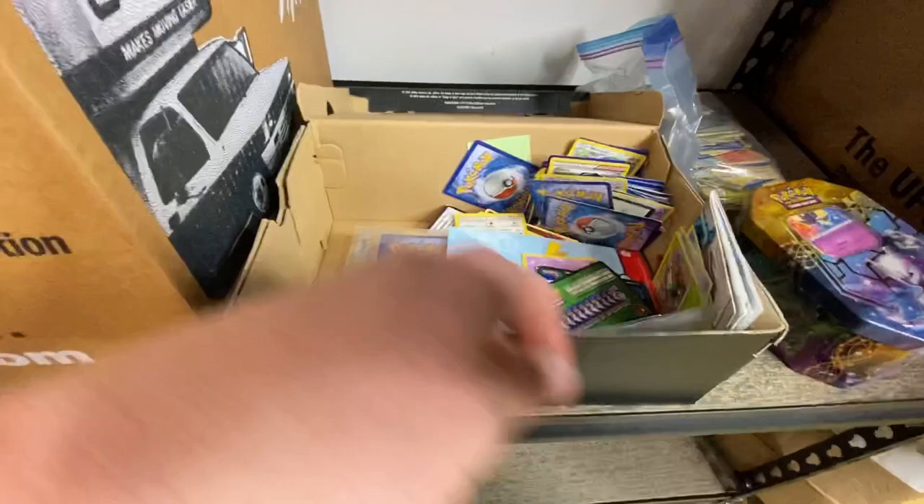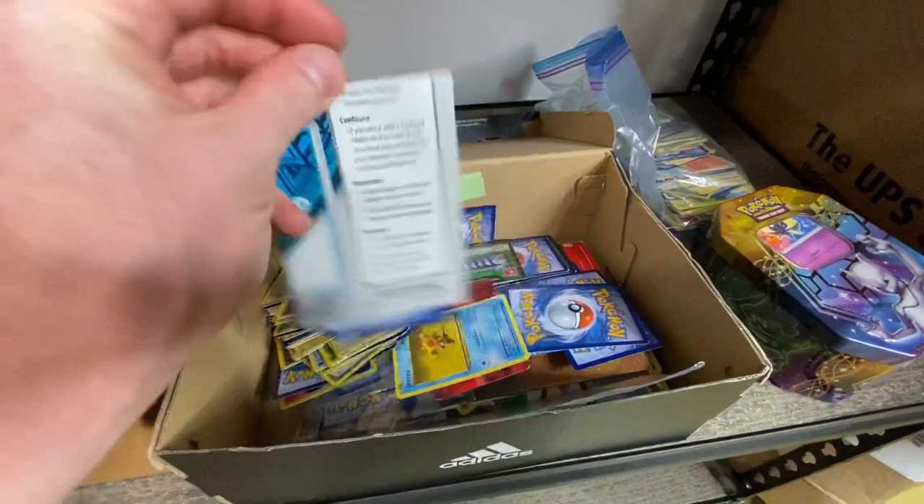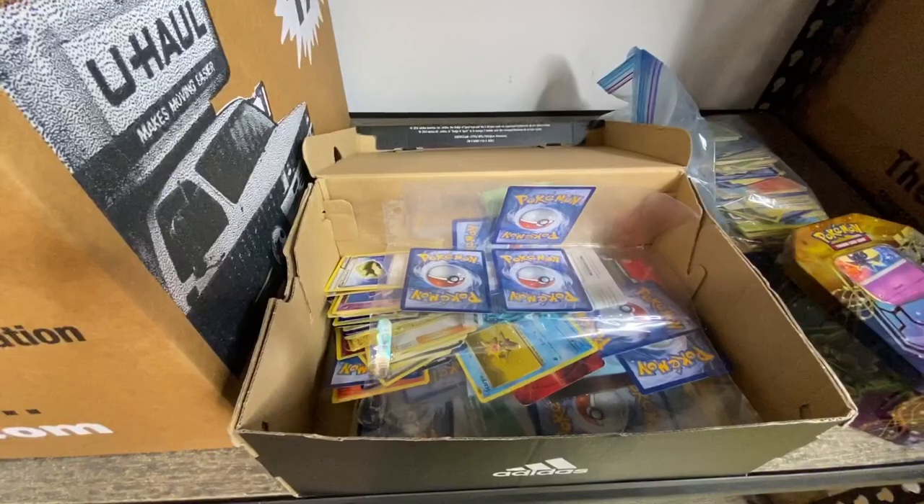There's nothing I can do with this all disorganized like this. It looks like there are some instructions for some games or something. I've just got to take these all out and get them sorted, and try to find ones that are valuable and lot the other ones, like we've talked about.